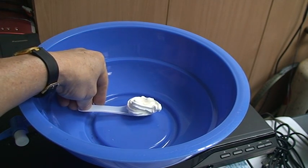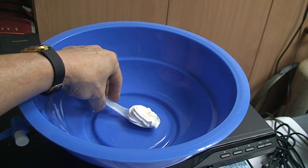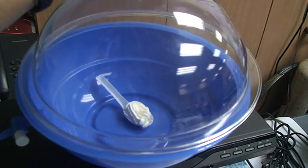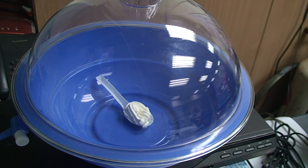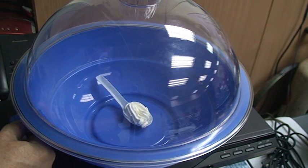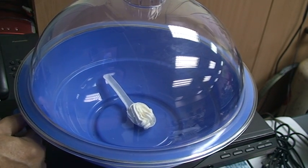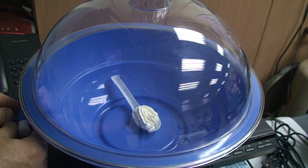This is whipped cream. Let's put this inside here. Will the whipped cream explode? I don't know — this is the first time I'm doing this and let's see what happens. Somebody suggested this to me on YouTube, so I'm doing this. Alright, let's now switch on the vacuum pump.